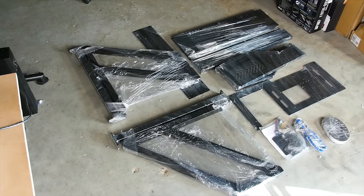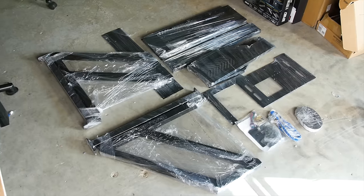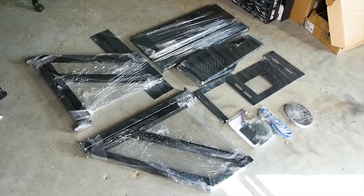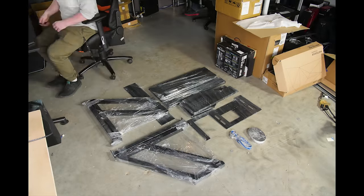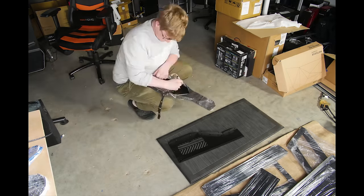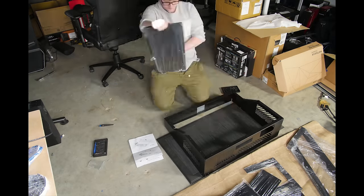When we first laid hands on the desk panels, honestly, they felt disappointingly flimsy compared to the premium expectations we had. But then we found out the price, and given the $500 price tag, this can be fairly easily forgiven.